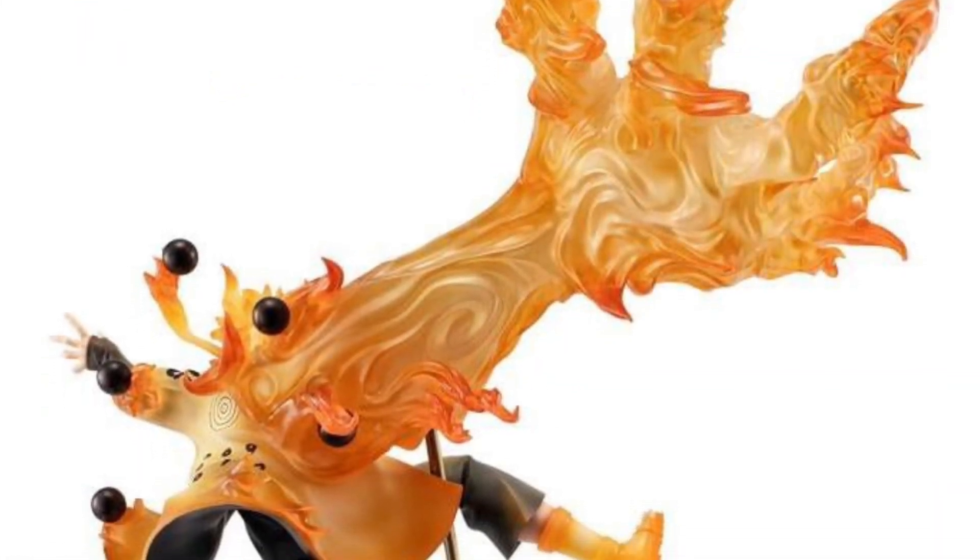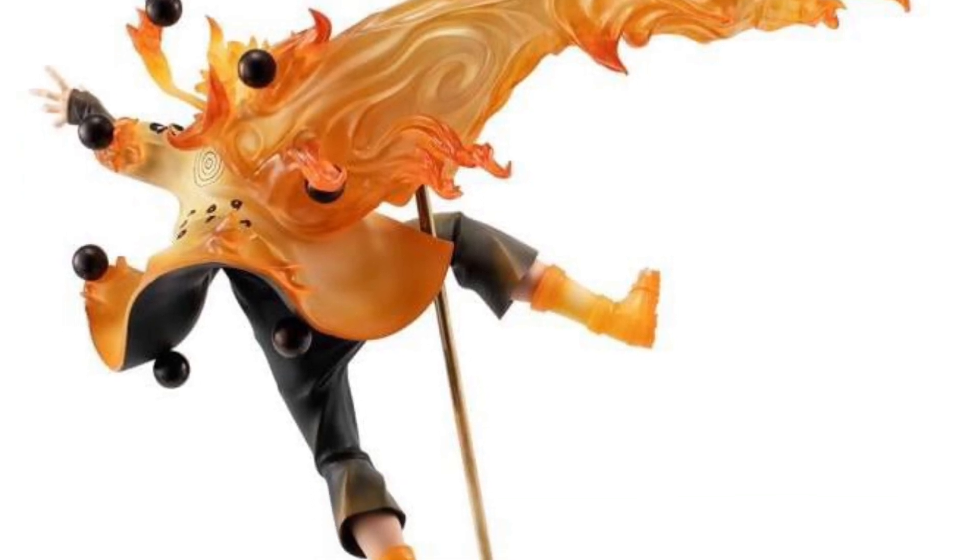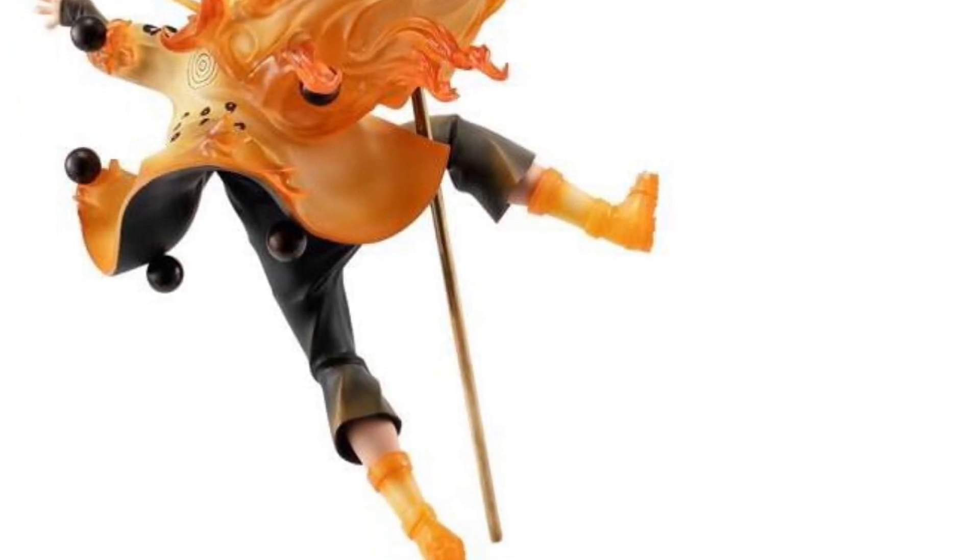Available for pre-order right now over at Big Bad Toy Store. You can see the front, the back — there are a lot of cool details on this statue. All right, take care, guys.